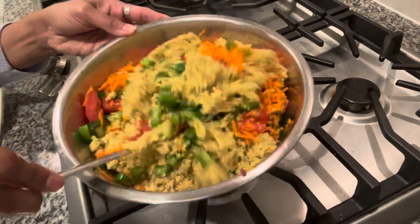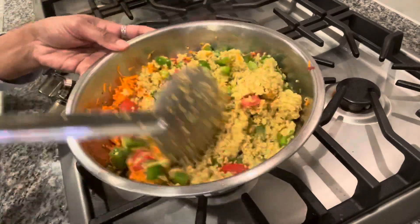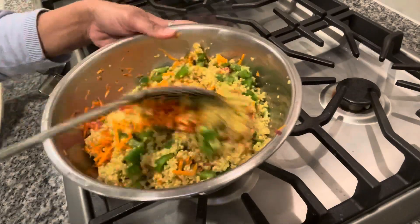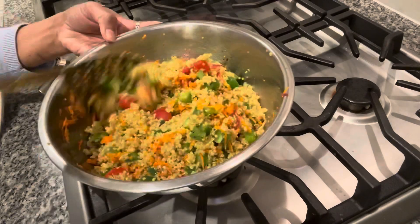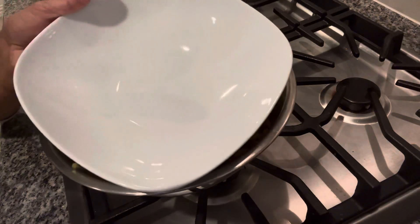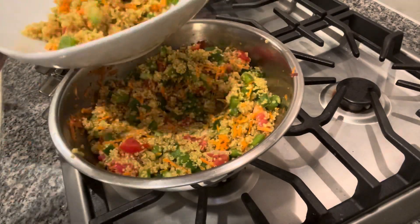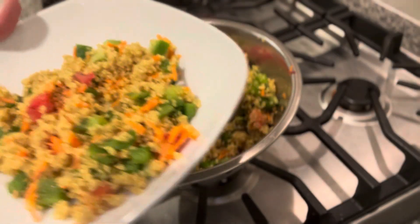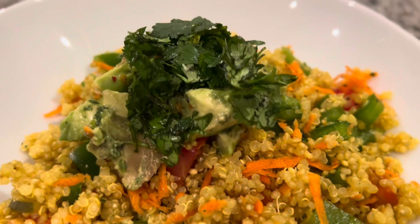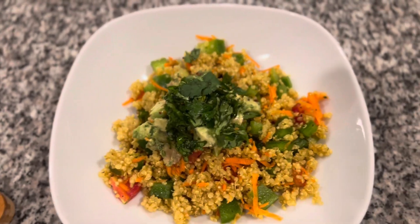If you want nuts, you can put pine nuts. You can also add some sweet nuts or add some dry raisins. I will add quinoa and vegetables, avocado and chopped cilantro.